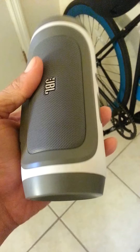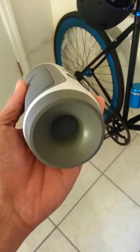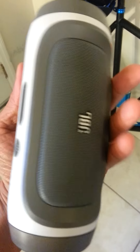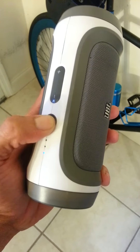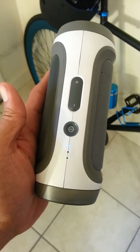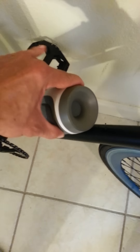I believe the battery life is about 9 hours, which is a lot. But this thing is loud. It's small, but the bass is unreal. What I like about it is the size, because it fits perfectly inside your bottle holder.